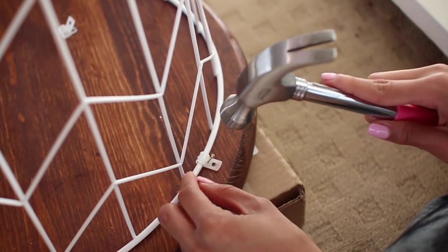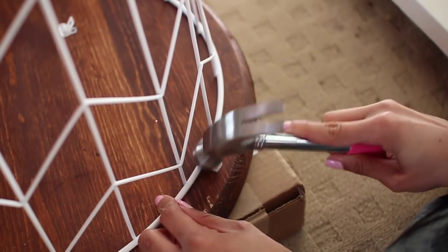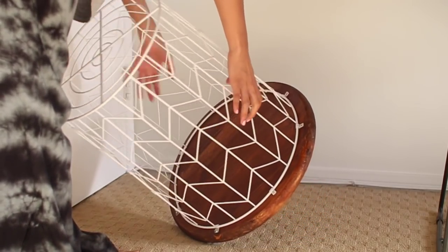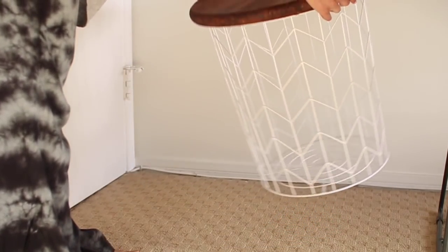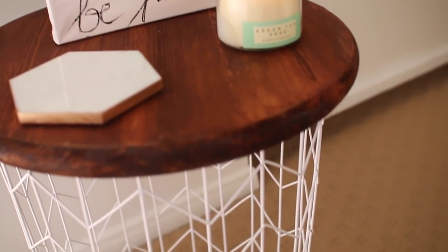Just make sure you don't hit your nail off-target like I did several times. Repeat that process on each of the clamps to secure the basket to the piece of wood. After that, simply flip it over and your new table is all done — I love the way this turned out.